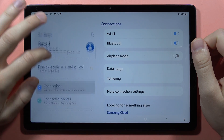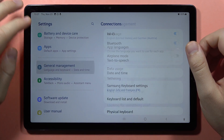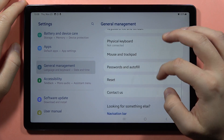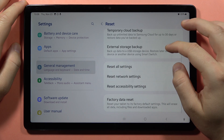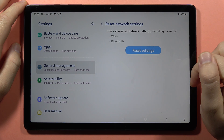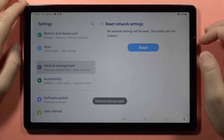The first one, you can go into the settings, then from here scroll down and go into the General Management. Now scroll down one more time and go to Reset, and from here you have to select Reset Network Settings — Bluetooth is also included — so click Reset and confirm.